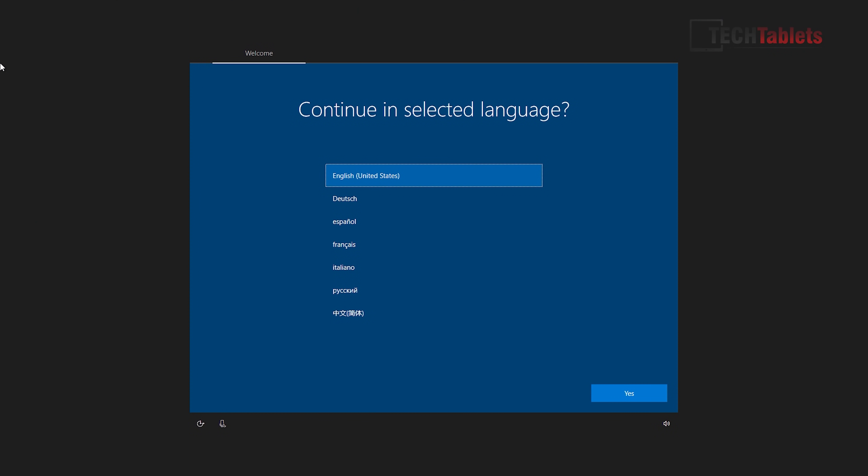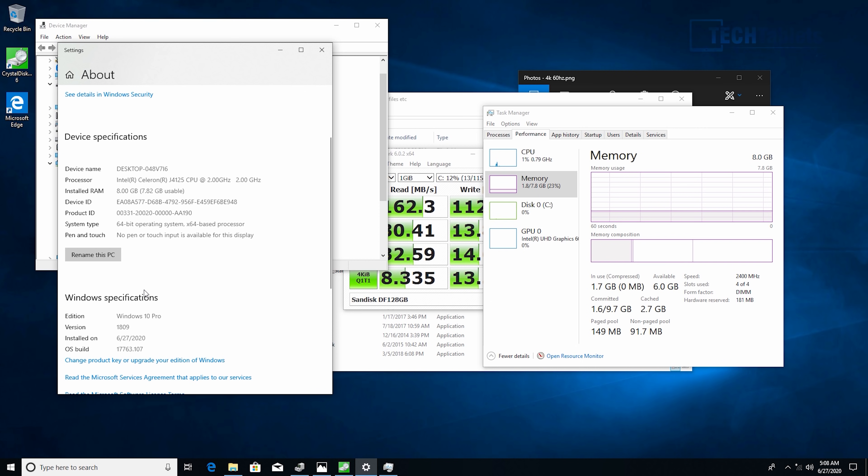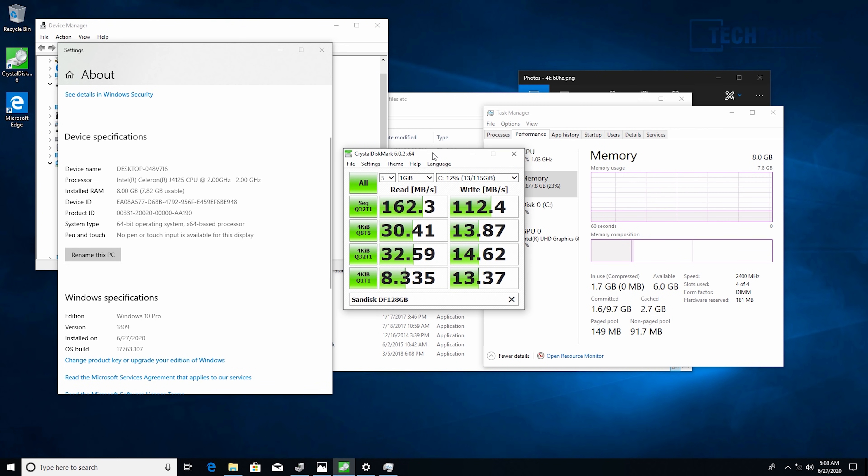Jumping into Windows — on first boot you'll find all the important language packs pre-installed. The Windows 10 setup takes a little longer than other mini PCs I've reviewed because the storage is eMMC 4.5.1 spec — a SanDisk DF 128GB — and those speeds are the bottleneck of this system.